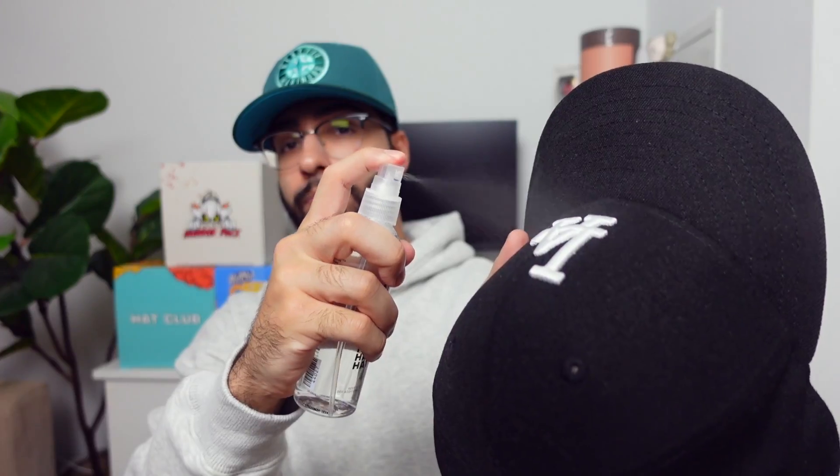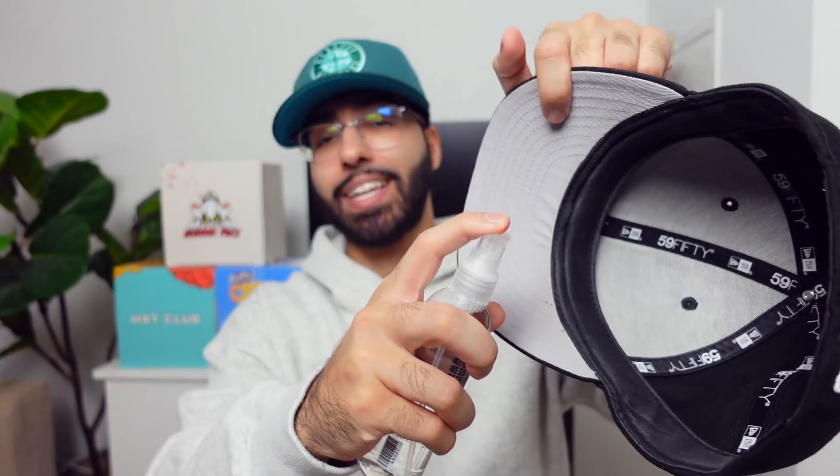Using the solution is super easy. All you've got to do is pop the cap off and spray your fitted — and don't forget the inside. I used a generous amount of sprays on there and it barely made a dent in the bottle, so this is definitely going to last you a long time. The best way to describe the scent is that it smells like clean laundry. Once you've sprayed your fitted, set it to the side for about 10 minutes, then come back and go over it with the brush.